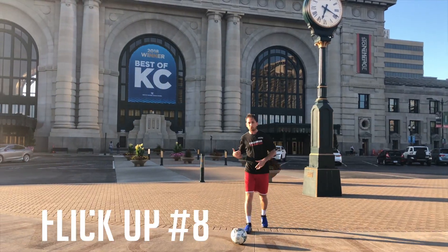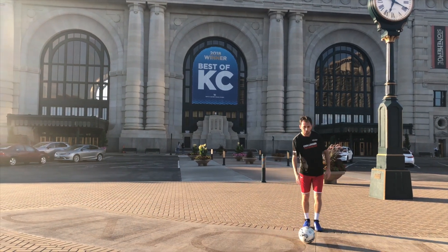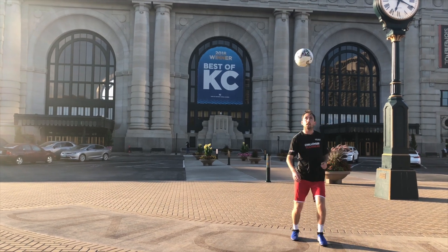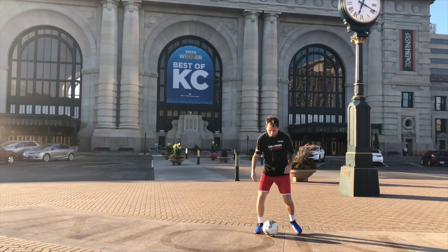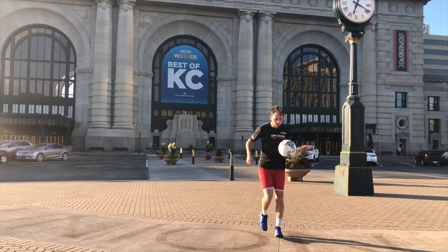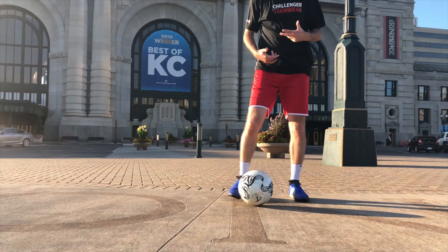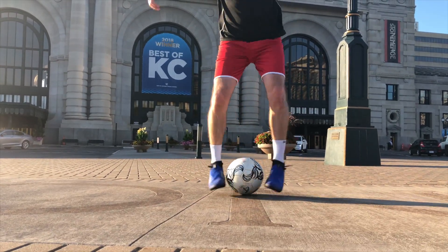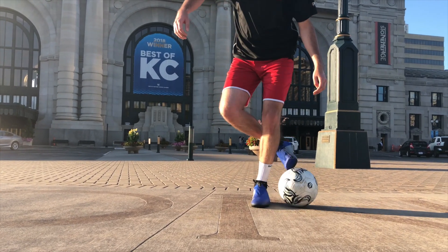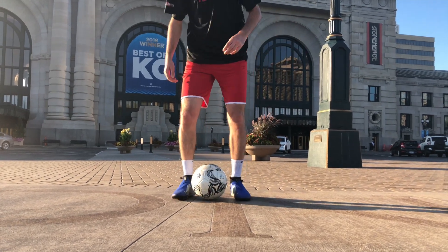This one is another transition that looks really slick but isn't too hard to do. The ball is out here — you want to start juggling, come up, get the ball between your feet, transition to the outside, and then flick it up off the ground. You're going to get it between your feet, bring it on the outside, bring it low like this, bring it up the side of your leg, and then tap it down. At full speed — here we go.